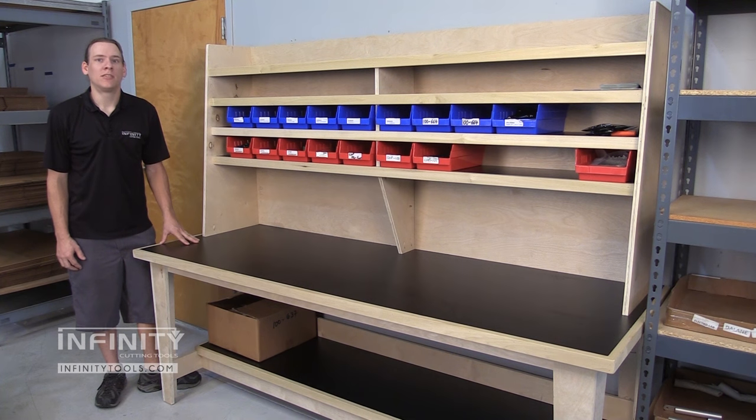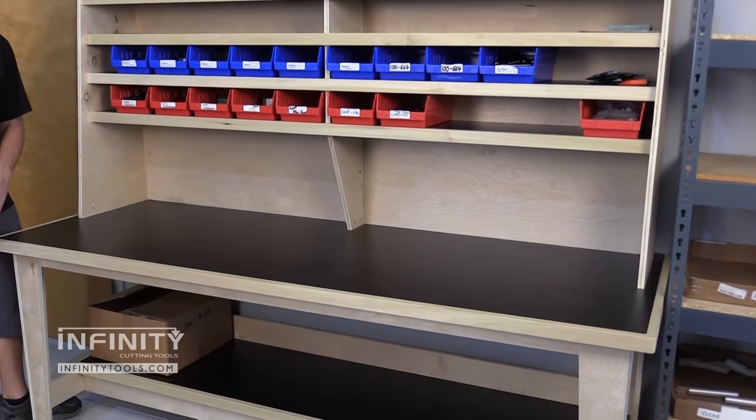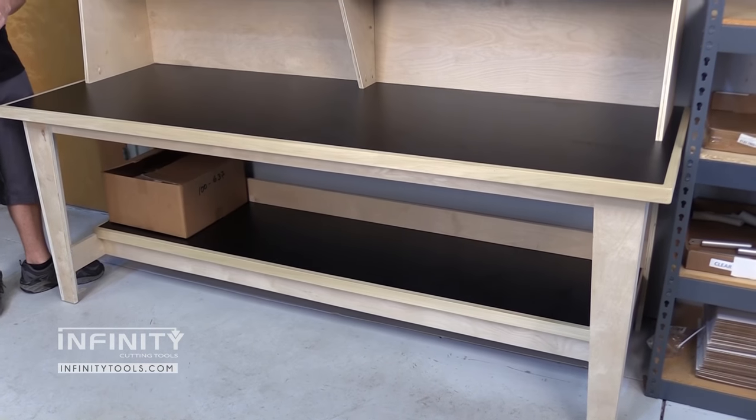Hi, I'm Andrew with Infinity Cutting Tools. We recently had need for a new assembly table for our warehouse and this is what we came up with. We're so happy with it that we thought many of our customers would be interested in seeing it and potentially building something similar for their own shops.